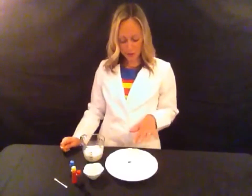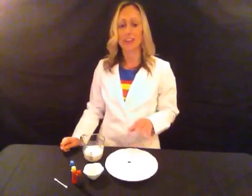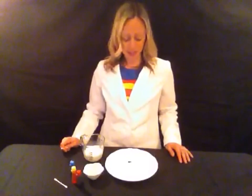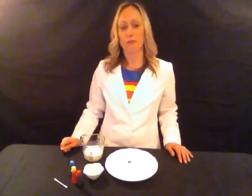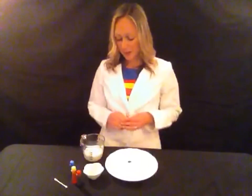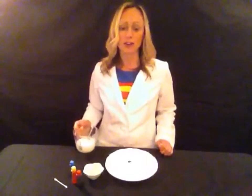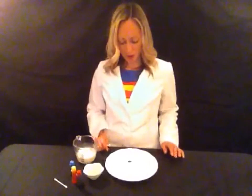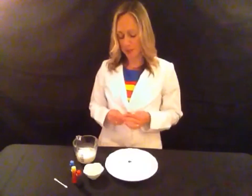You might notice that your colors don't mix into the milk and spread around — they stay floating on top. That's because milk, with all the fat, is hydrophobic. I highly recommend using whole milk because it has more fat in it, so the experiment will work a lot better. The food coloring is in water, so it's floating on top of the milk.